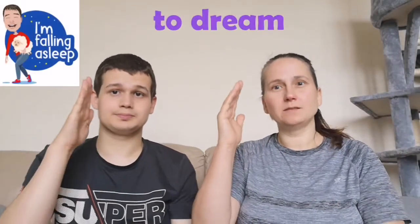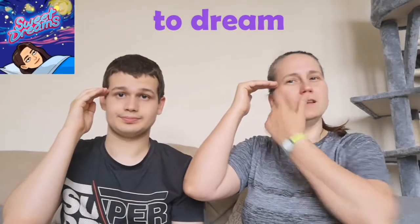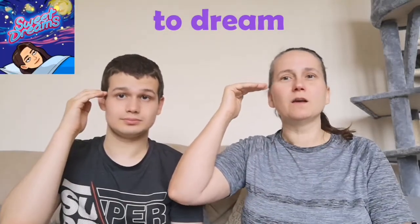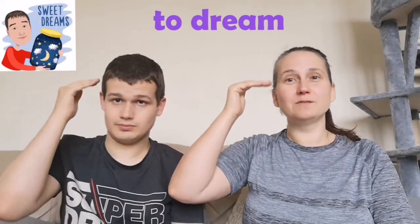Hello! We're going to do the sign for dream. Get your hand and bend it to this shape. Put it to the side of your head here, maybe you do some dreaming. A little forward circle makes the sign for dream.